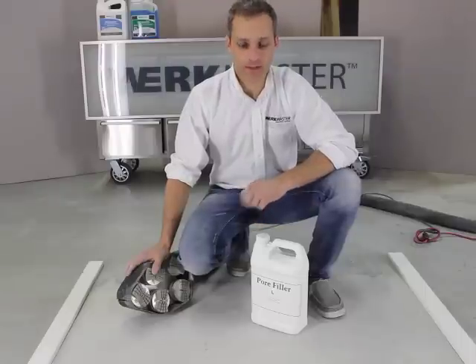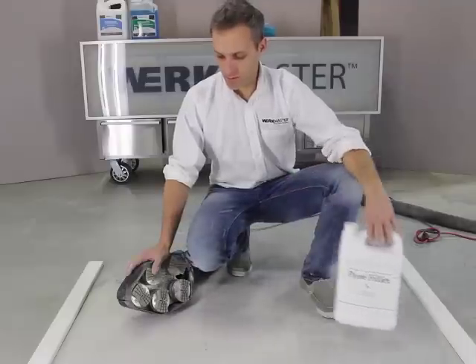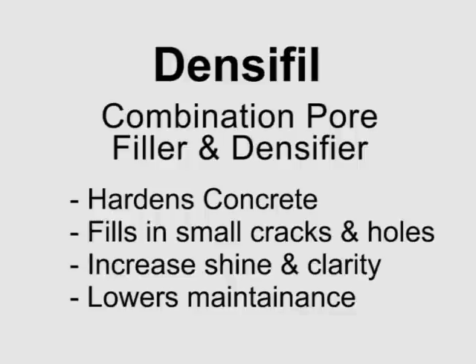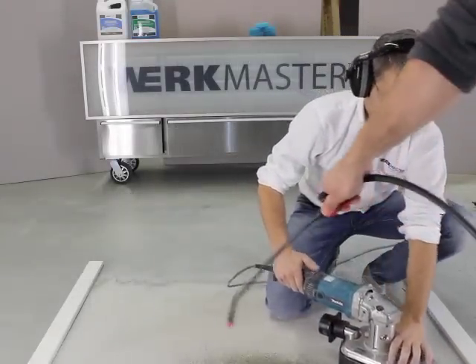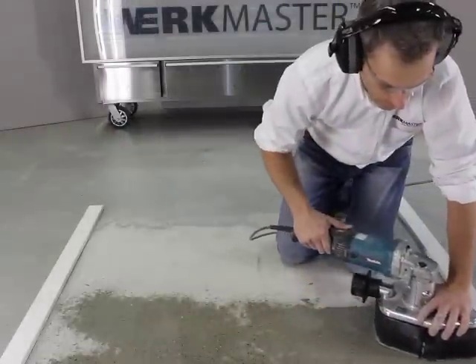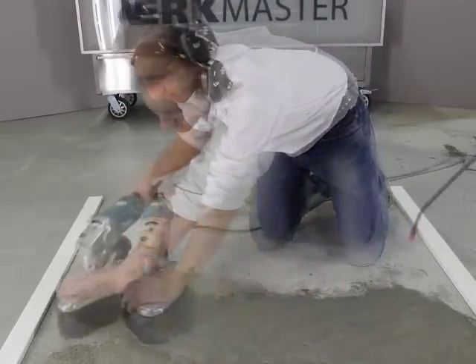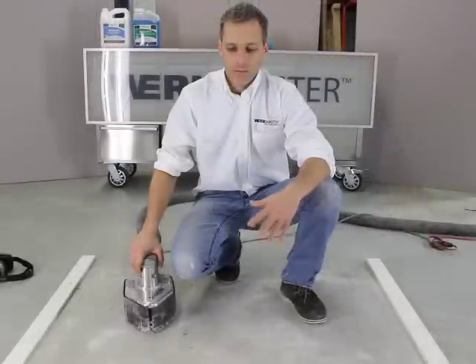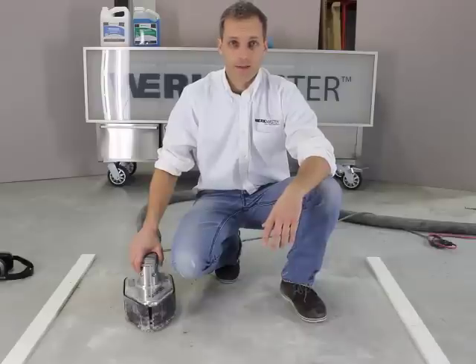We're now done with the 50 hybrids and I'm going to put on our pore filler densifier combination. We're going to do that by using these 100-grit regular resins to work it into the pores. We've done the pore filler densifier stage, we've let it dry on the floor, and now we're going to remove it with the same 100 resins that we applied it with.